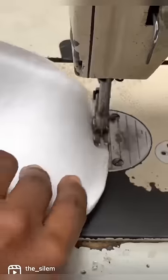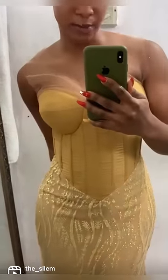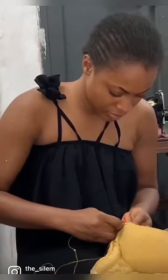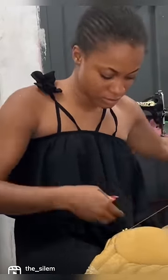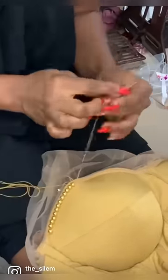Making this wedding reception dress was actually very easy, but there was one challenge: I had just one day to make it. This is a full-on corset dress with boning and beading. I had to do a lot of hand beading, and I almost felt like I was not going to finish this dress.